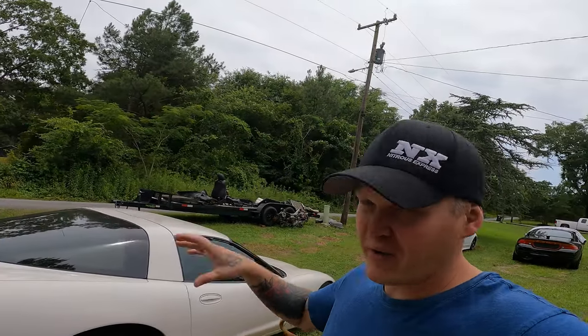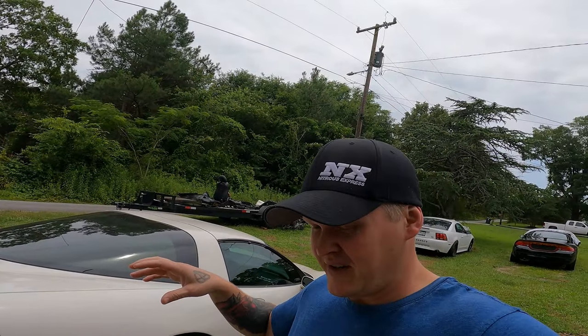In the last video I told you I almost died in the corvette. I'm going to show you what broke on this thing. I'm not going to tell you the brand of these lowering bolts, but I will definitely tell you lowering bolts suck — do not buy them. Instead of spending 100 bucks, just save up another 900 and buy coilovers, which is what I should have done.